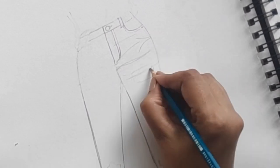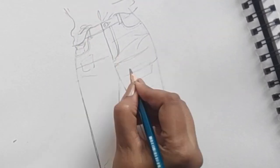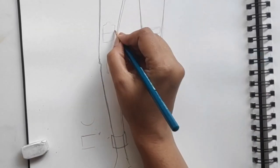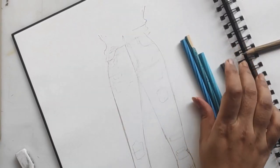The third step is giving the crease lines and all the detailing. I'm adding the double stitch line, the crease lines, the coin pocket again, and marking the area where I'm going to give the frayed effect and the rib. I'm also marking the crease line — for a fitted jeans, the knee area would be creased.